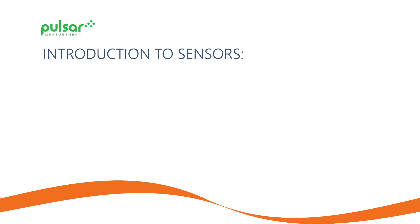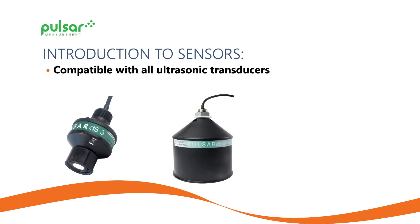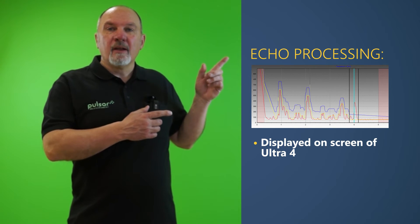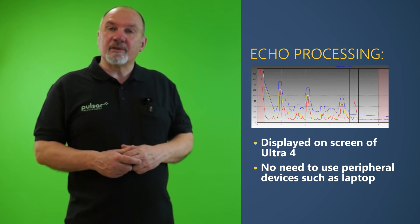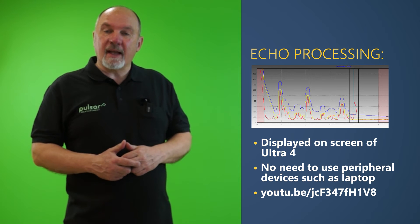The Ultra 4 will always work in conjunction with the sensor. It's compatible with all our ultrasonic transducers with ranges from 3 metres up to 40 metres, and it's also compatible with our 8 and 16 metre range radar sensors. That means you are able to use one controller and select the transducer technology that best suits the application. To provide even more flexibility, the sensors are capable of measuring both liquids and solid applications. The unit can also show live echo processing data on the main screen, so there is no need to use peripheral devices such as a laptop. To learn more about how this can help you, please refer to the video of our briefcase stands on YouTube.